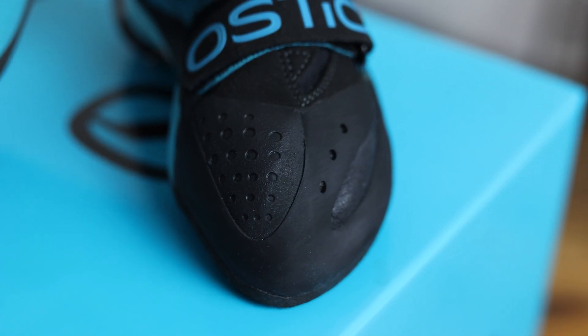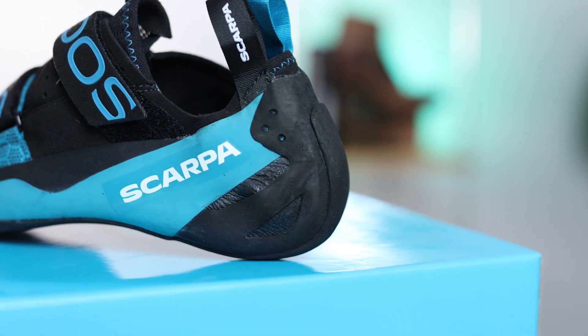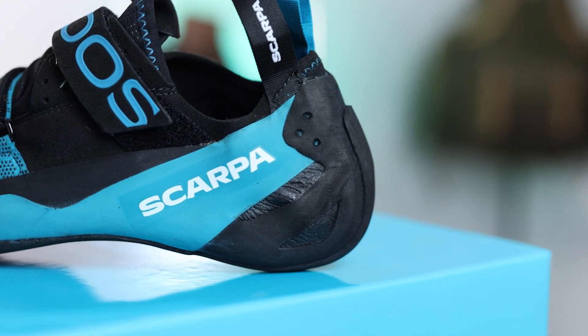This helps keep your feet and toes in an optimal position to allow for good power transfer and precision. We also see a PAF, which is a heel support system that runs through the back of the shoe. This helps spread the force of the heel tension and also improves the fit.